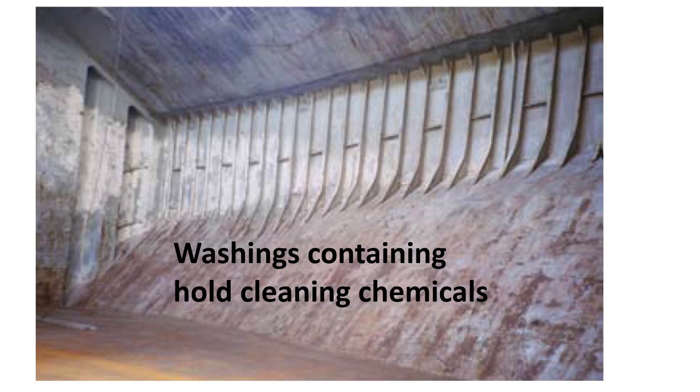MARPOL Annex 1 may also apply especially to hold washings containing petroleum products. Washings containing hold cleaning chemicals could in themselves be pollutants, so if a substance falls within Annex 1 or Annex 2 — which covers noxious liquid substances — then the washings will have to be disposed of according to the annex requirements. Make sure you check with the suppliers and manufacturers' instructions if in doubt. Cleaning holds within or close to port limits may also require local regulations to be followed with respect to disposal of hold washings. Always check with your local agents — it may be necessary to retain the washings on board or dispose of them ashore using road tankers or approved facilities. Only approved companies should be used for the disposal of hold washings, and make sure you have the correct paperwork and receipts.